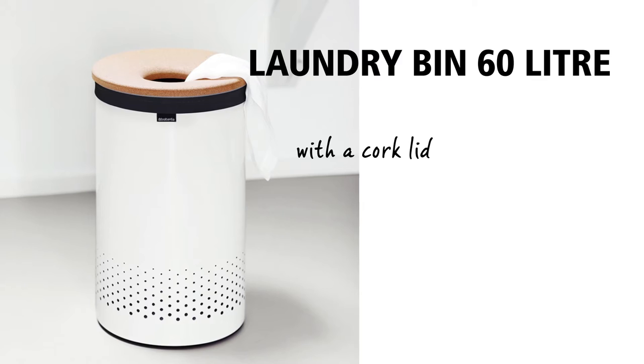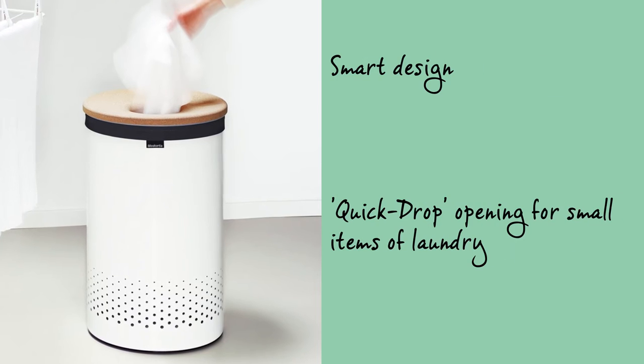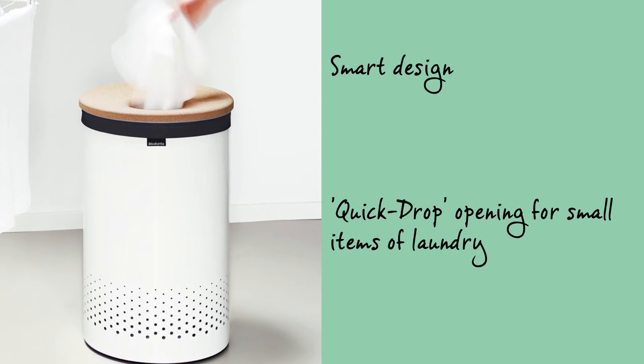Collect all your laundry neatly and out of sight with this handy Brabantia Laundry Bin. The smart design has made it very easy for laundry to be thrown in and to be taken out again.